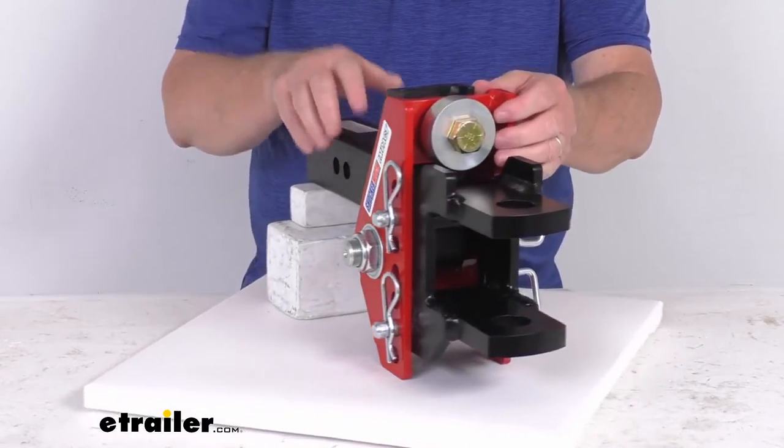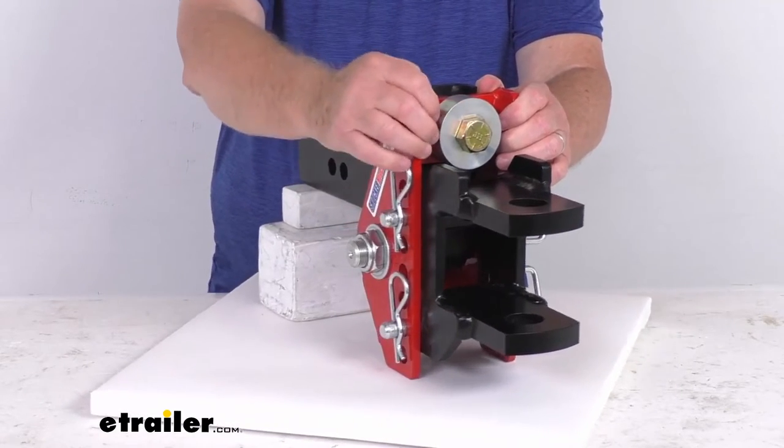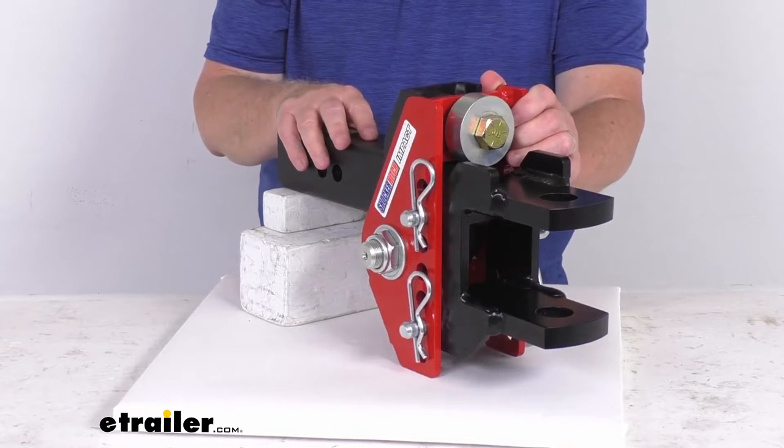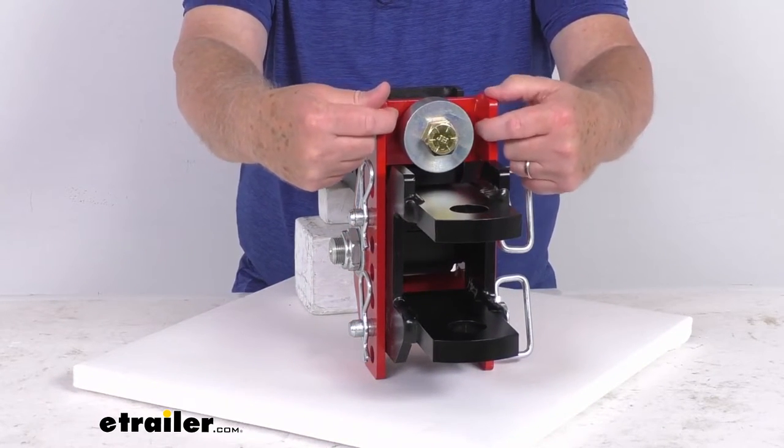The channel mount is designed to work with all the Shocker hitch ball mounts and attachments, including a standard mount, a drop mount, a pin-to-hook, and many more that we sell separately on our website. The inside width of this channel is three and three quarter inches.